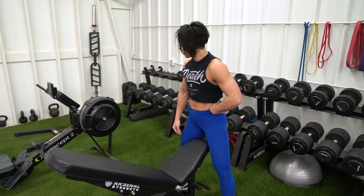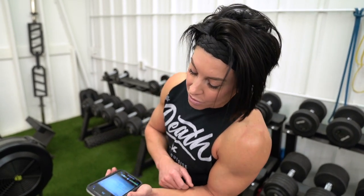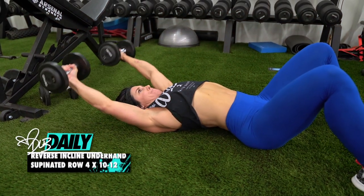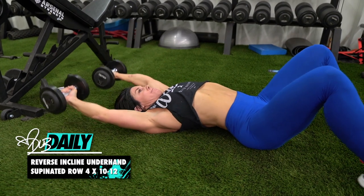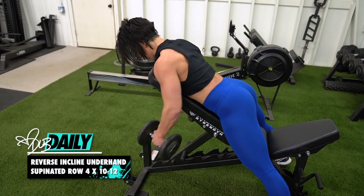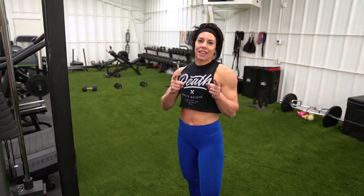We're doing 10 to 12 dumbbell pullovers coming right into the reverse supinated rotational row, also 10 to 12 rep range. Then we've got one more exercise - actually two more.